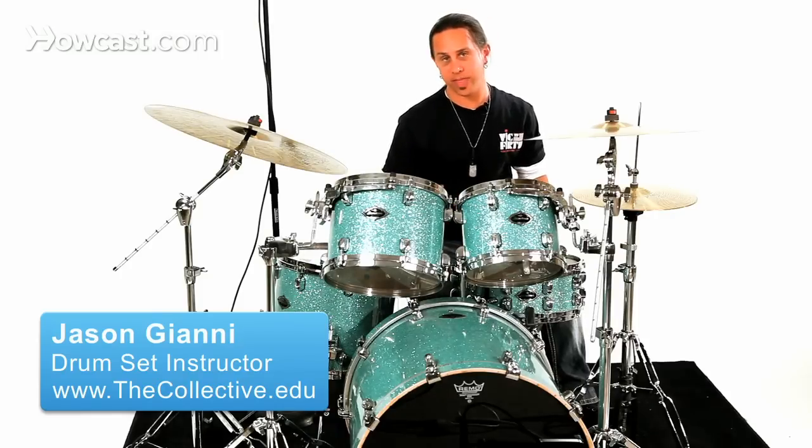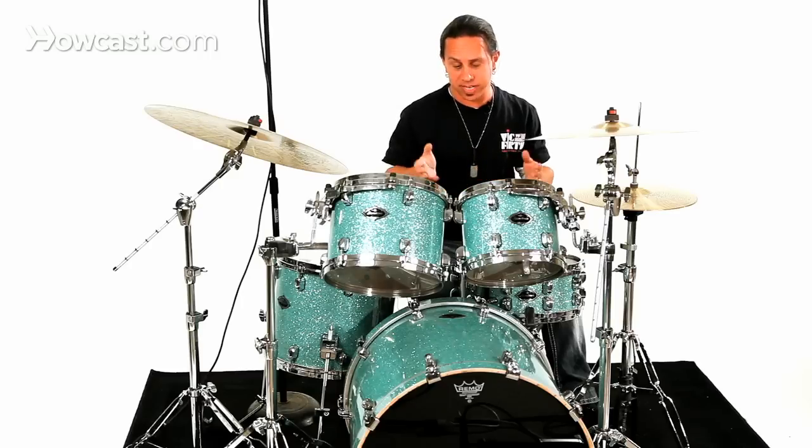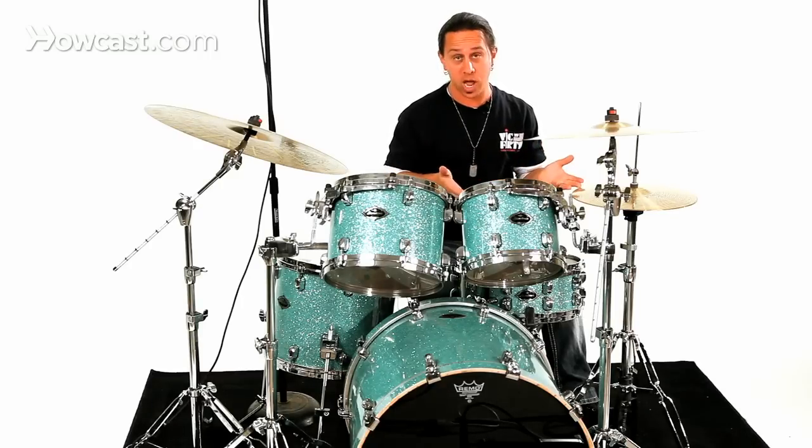I'd like to talk to you about the bass drum now, and that's the large drum that sits on the floor. The bass drum comes in a variety of different sizes and it also depends on the style of music you're playing in. This is a standard sized bass drum for normally the rock genre.